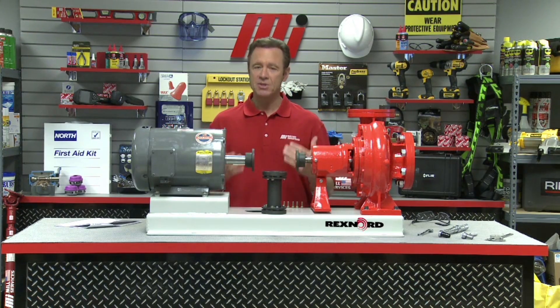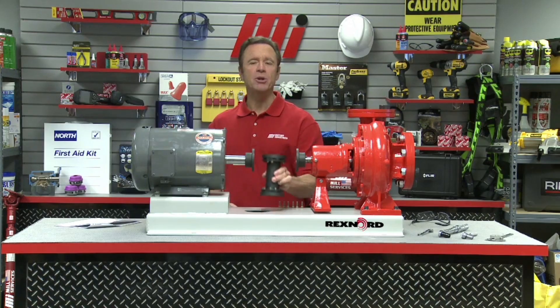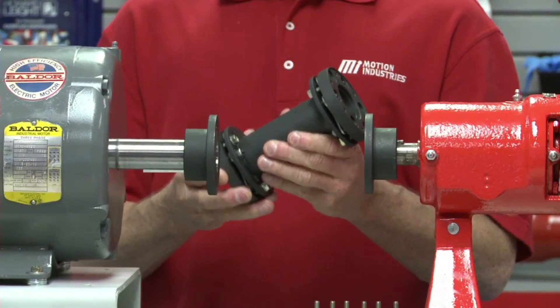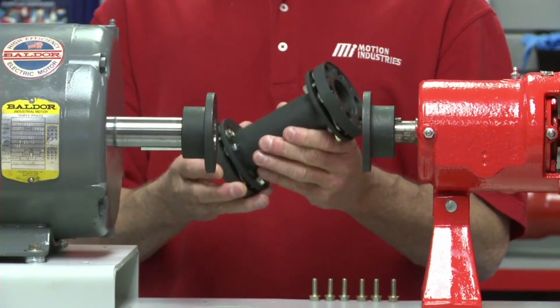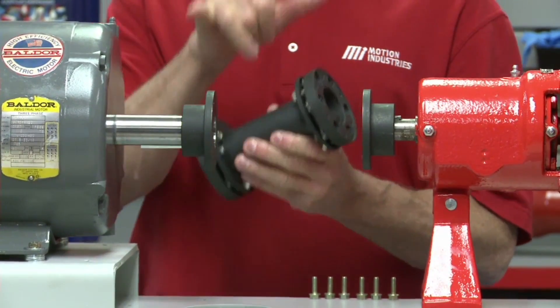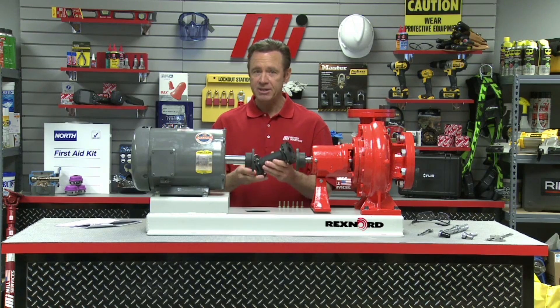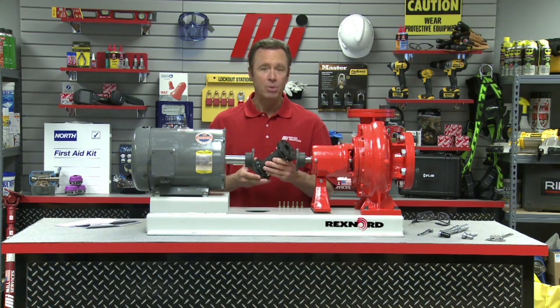First we need to discuss what a spacer assembly is. A spacer assembly is the portion of a spacer type disc coupling that consists of the spacer — which accommodates the specific application's distance between shaft ends — the disc packs and hardware, and the adapters that connect to the hubs mounted on both shafts.